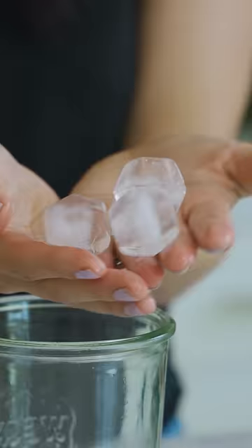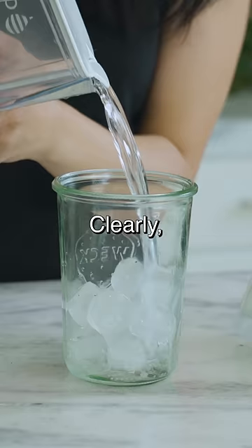They're almost like clear gems. Wow. Clearly this works — I'm gonna give it 10 out of 10.